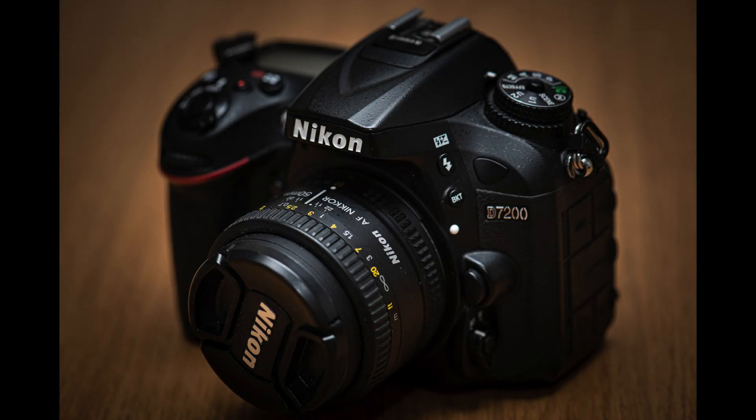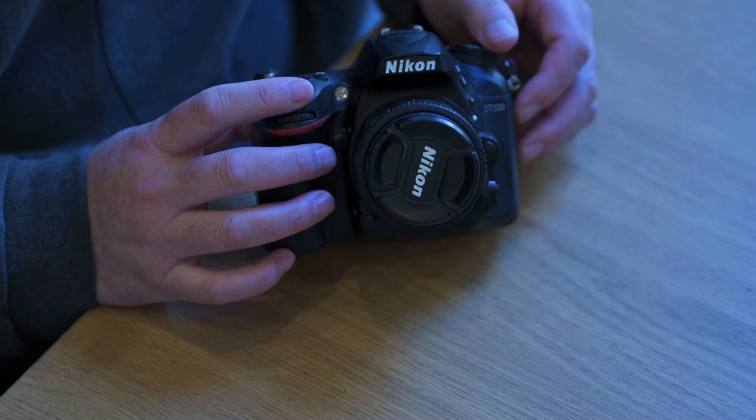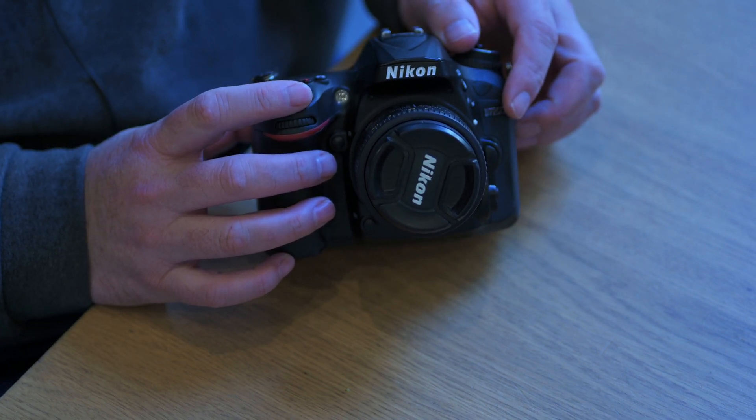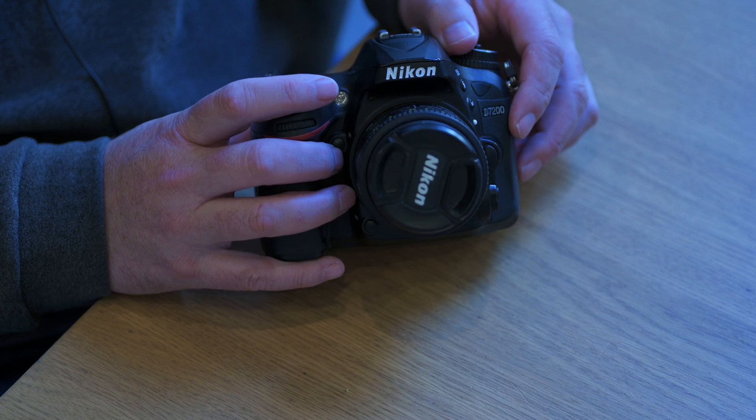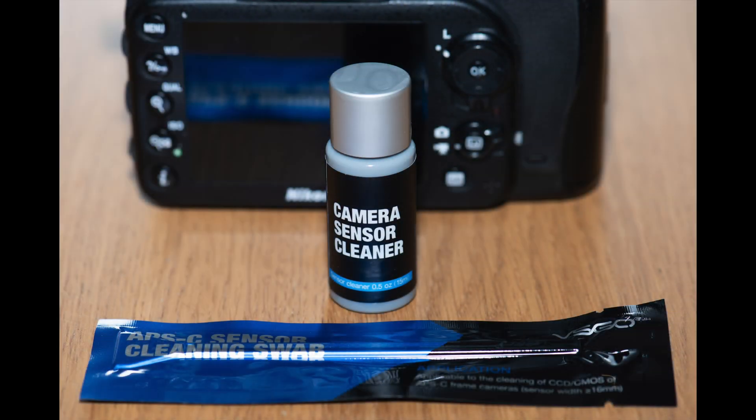Okay, sensor cleaning for the Nikon D7200 — quite a simple task, don't be afraid of it, but it is as always done at your own risk. The D7200 is an APS-C crop sensor camera, and here's the kit that we used — about £15 from Amazon — make sure you get the right size.